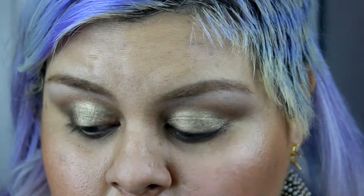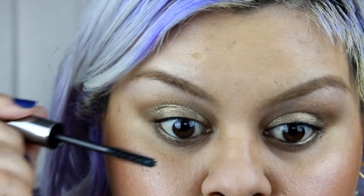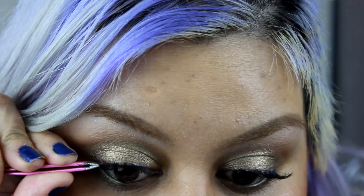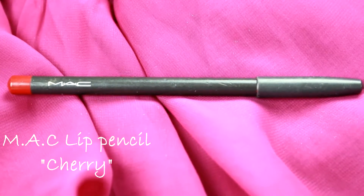Now just curl your lashes and add your favorite mascara — I'm just gonna do a couple of coats. Don't forget the bottom lashes, give them love too. Now to finish off the eye look, I'm gonna add falsies.